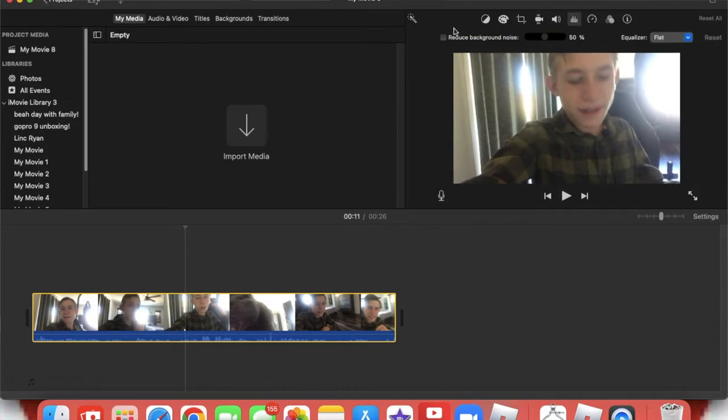Let me show you a few tricks. If you see these bigger lines right up here and you click on it, it says 'Reduce Background Noise.' You've got to double-check that, because if you don't, it's not going to remove that background noise. Sometimes it doesn't help though.